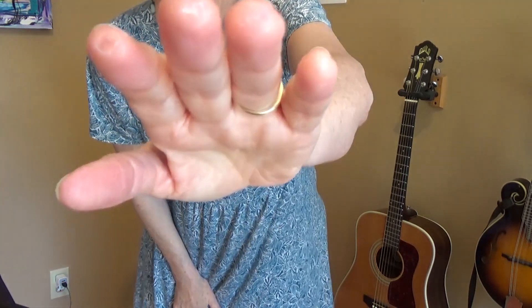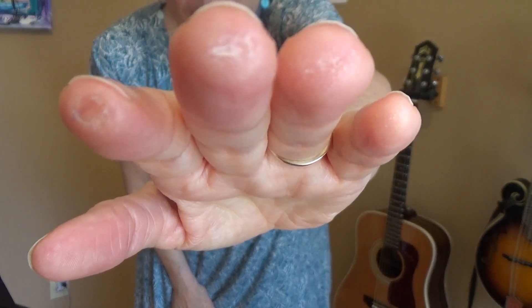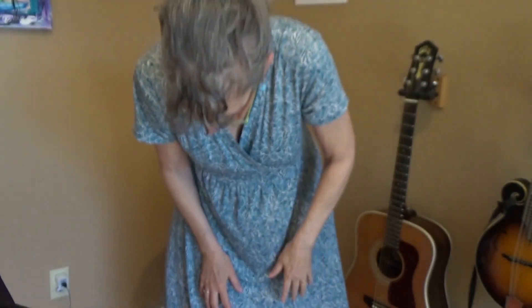Some people worry about how their calluses look — the dents — and they're just going to be kind of crummy looking. I've had them for most of my life. I don't know if you can see that, but I have permanent dents in my fingers from playing the guitar.